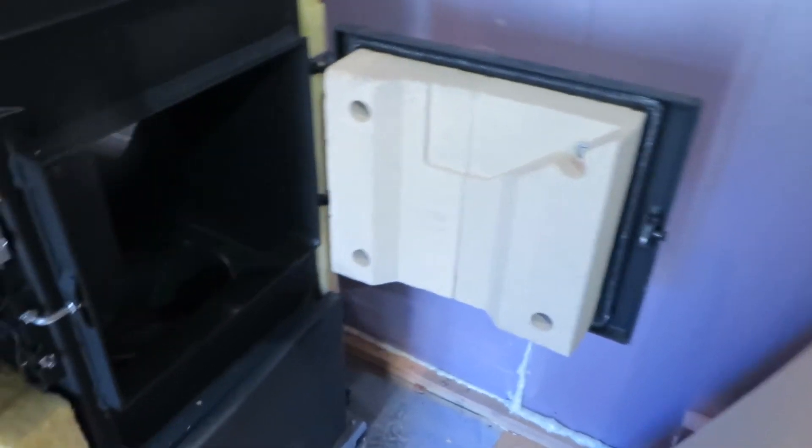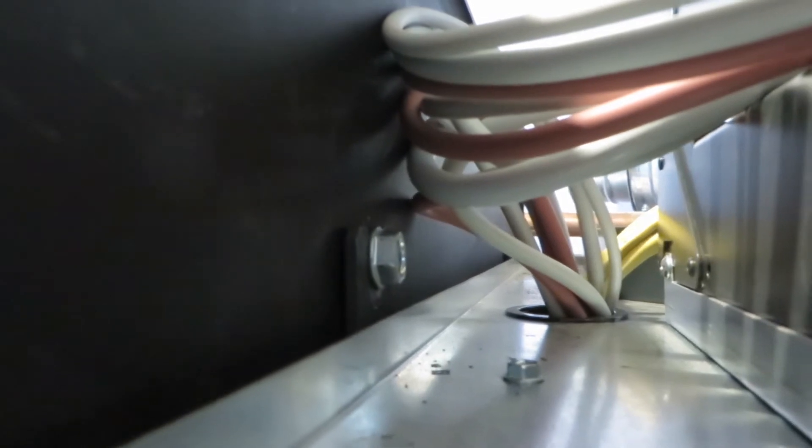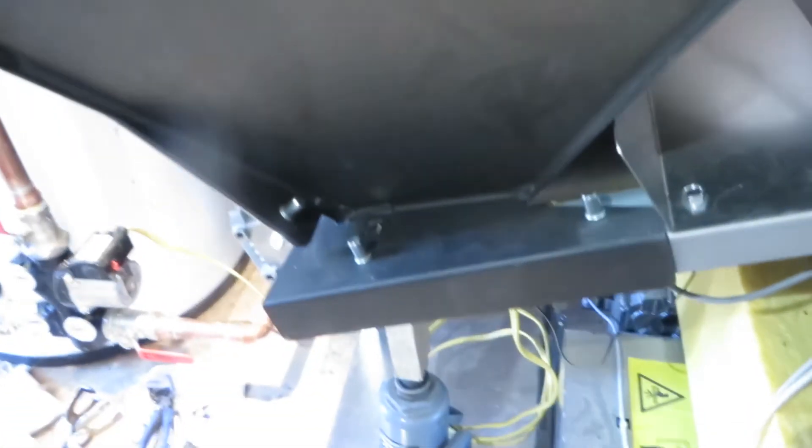Big refractory — there's the burn chamber down there. A couple things I want to point out: the way that this thing sits, it sits literally on these bolts. There are notches — make sure these are tightened. You hang it there and then it kind of kicks down at the bottom.